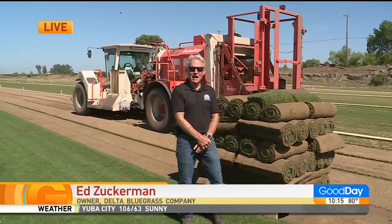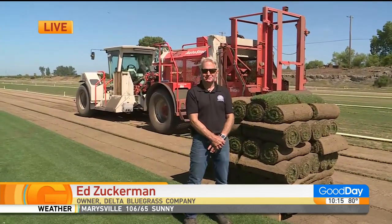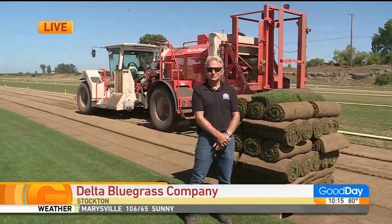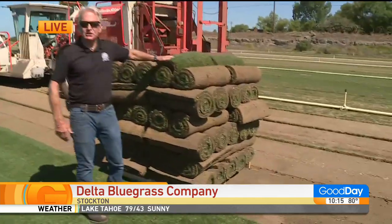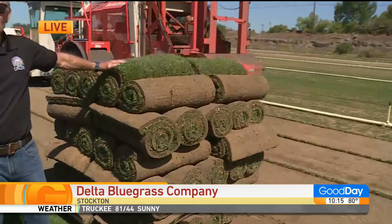Hi, Ed. Thanks for having me back. Now you mentioned this in the last time that we chatted. What are we looking at on the pallets here? Well, this is freshly harvested Bermuda grass.